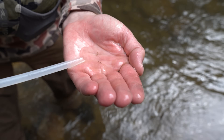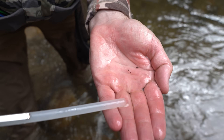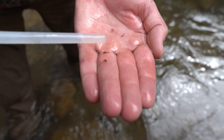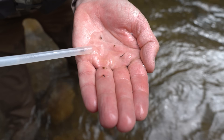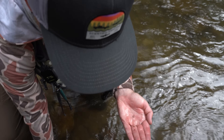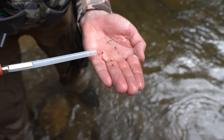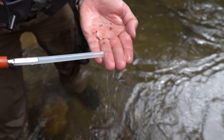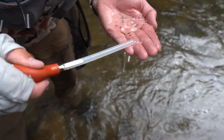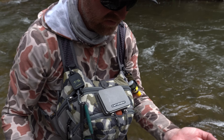From this second fish we're getting baetis nymphs, free-living caddis — which is actually what I caught that fish on, a GTI caddis, though my fly was quite a bit larger than the naturals — some ants, more caddis, and more baetis nymphs and baetis adults. You can see a clear pattern there: it's a real wonder that fish ate a GTI when half its belly is full of caddis and baetis. All good choices.